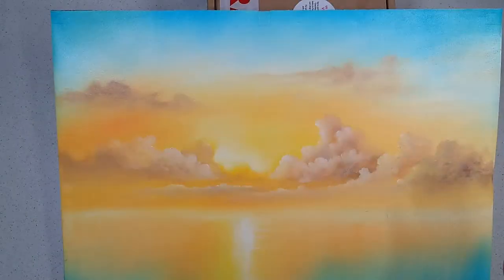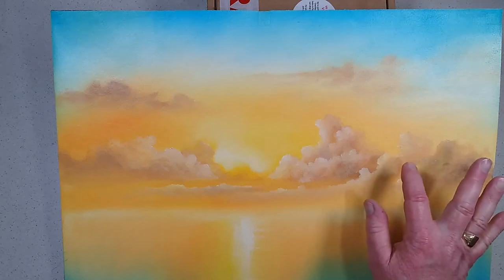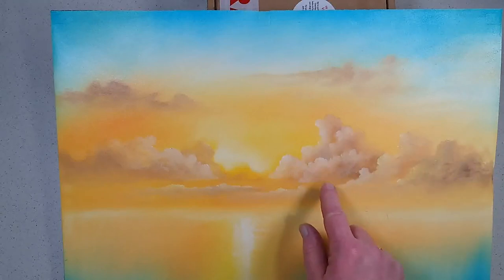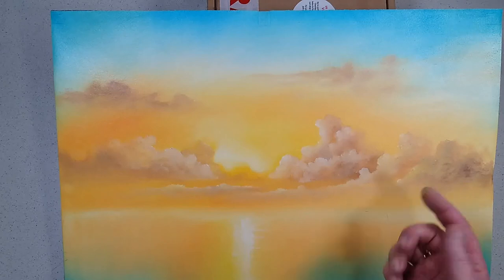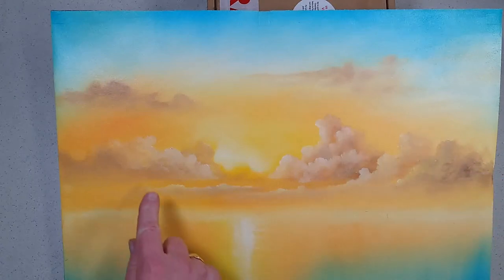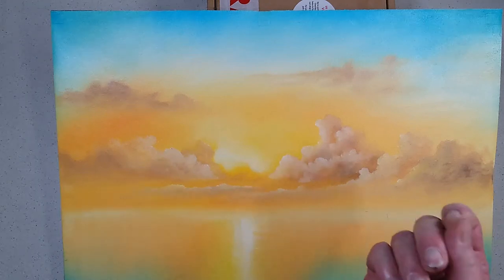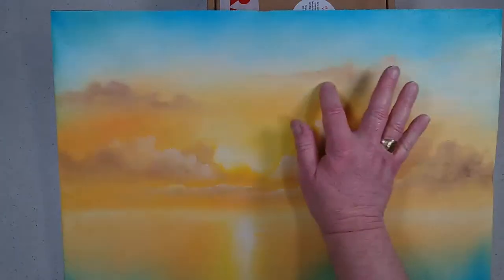One of my favourite things to paint with is my finger. Very often my final stage is just to use my fingertips to lightly smudge any of these little clouds. Anywhere my brush has left a little bit of a mark, I'll go back with my fingertip and just use the very tip of my finger to smudge in an edge here or there. If you don't like using your fingers, you could even use a little cotton bud to smudge things in. Any edges that look a little bit too harsh — the tips of your fingers are fabulous paintbrushes.